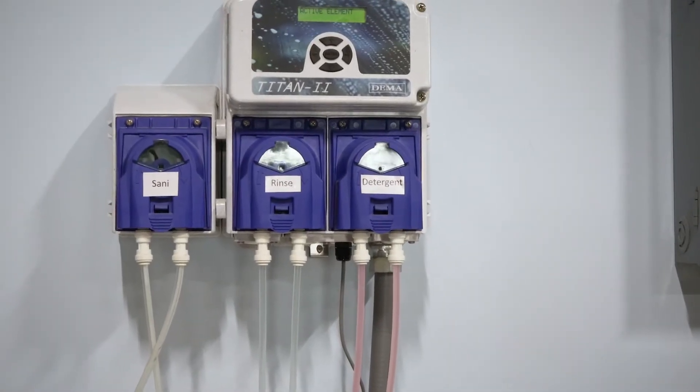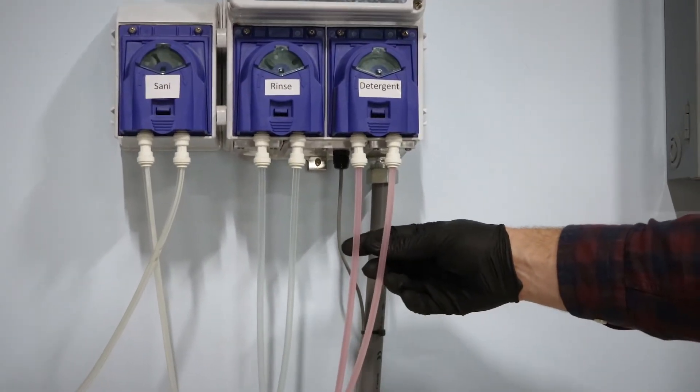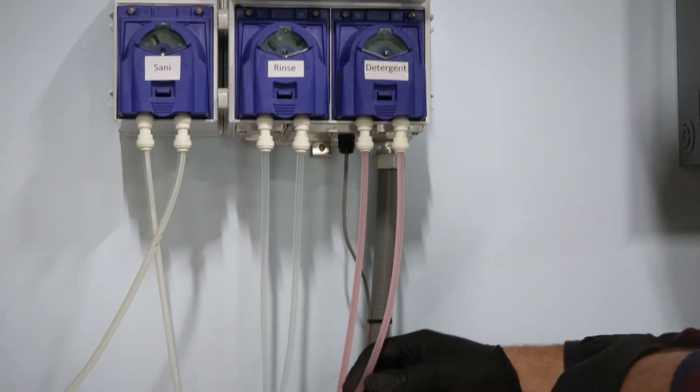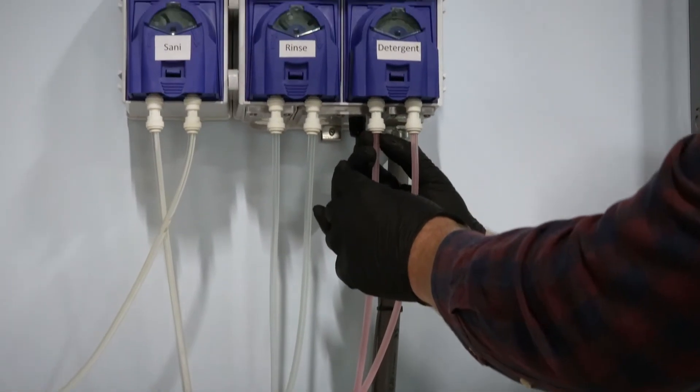First off, you just want to change out the chemical lines. You want to make sure you have on gloves and the proper eyewear at the very least. We'll start by undoing this one right here.